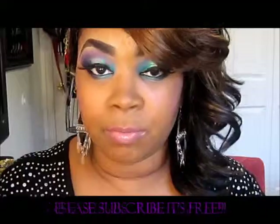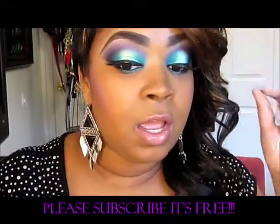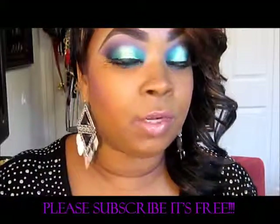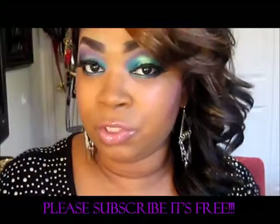Hello, welcome to my channel, Diva Side of an MUA. Today's look — I really wanted to just work with color. I felt like using some bright colors, so I kind of went with a teal, purple, and then a metallic mint green in the middle.